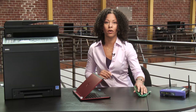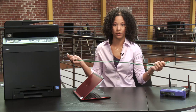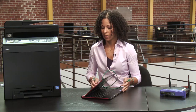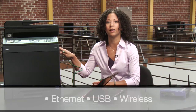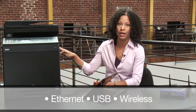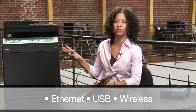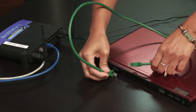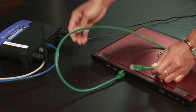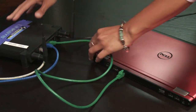Next we need to go ahead and connect the laptop or computer — I'll be using an ethernet cable as well. This printer model supports three different types of connectivity. We're doing a hardwired ethernet connection today, but it also supports a direct connection via USB. You can also do wireless, but that's an optional feature requiring an add-on card. For now, we're using ethernet.